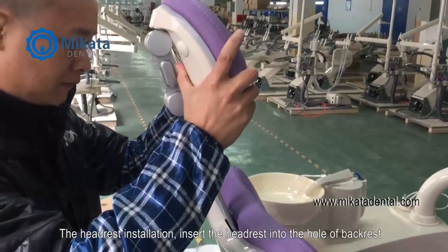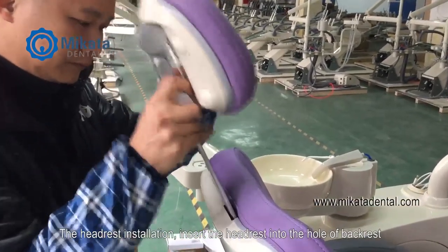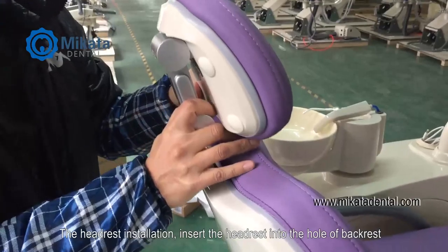Headrest installation. Insert the headrest into the hole of the backrest.